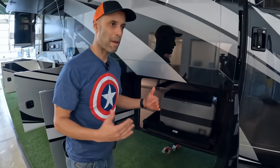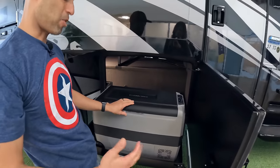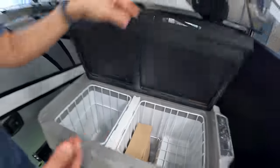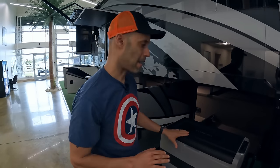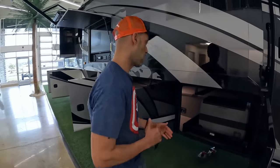Competitive at this price range — you're going to have an EverChill refrigerator and freezer on a slide out. Personally I think I'd rather take the room inside, but it's easy to take out, and it's a nice option to have at this price range.